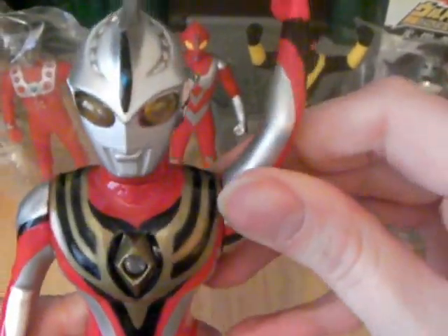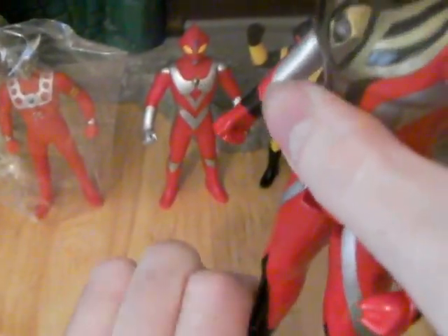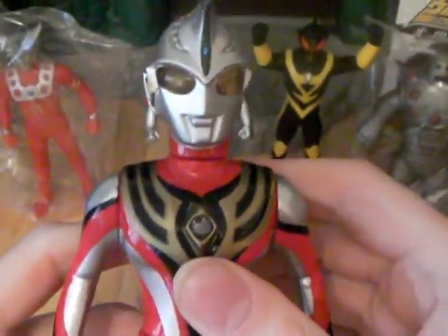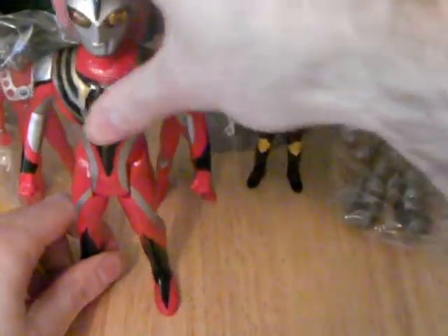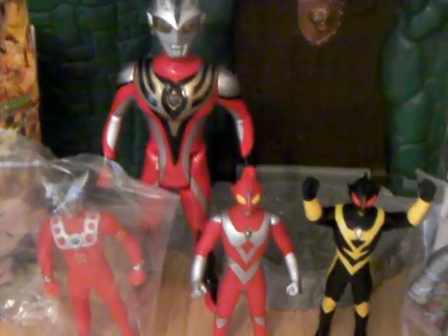The arms are quite stiff but they move, and the legs kind of move as well. As you can see by the joints, just do like the old Russian march. So that's my Ultraman collection — I hope you enjoyed. Peace.